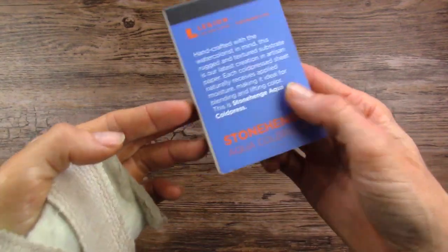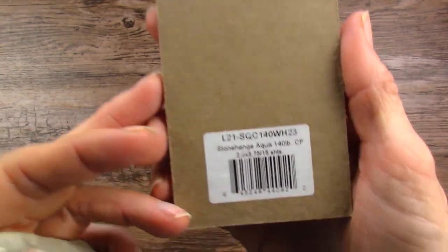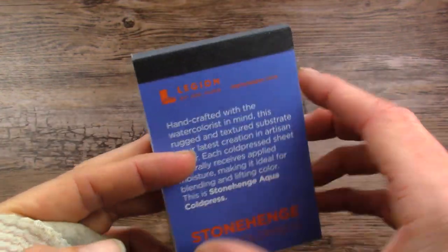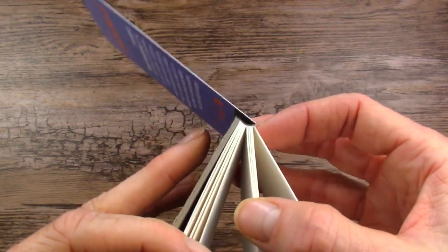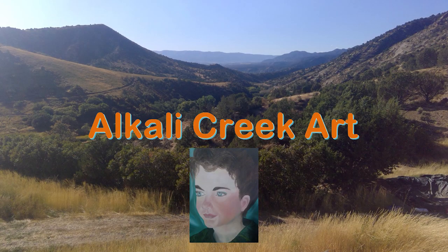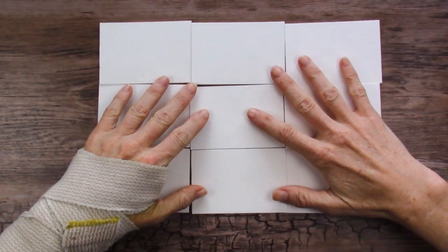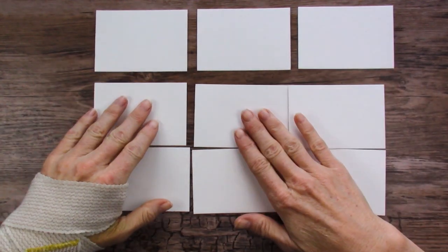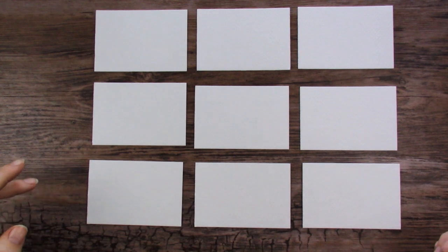Today we're doing something super fun. This is a little pad of paper I got in the buy it try it video — I will link that up in the corner. This is a Stonehenge Aqua 140 pound cold press, teeny tiny paper, and we are going to use every single sheet in here except for one. So stay tuned for a really fun and unique painting. The idea is to take all these small pieces of paper, stick them together like they're one big piece of paper, and then separate them at the end and put them on a backing so it looks like a window or just a unique style.